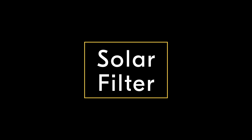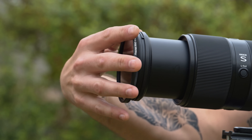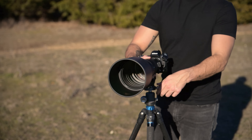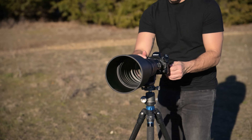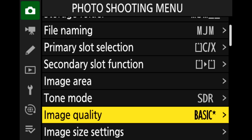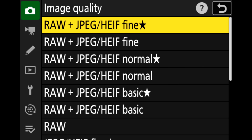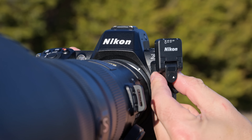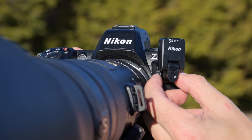The first step to getting a correct exposure is to make sure that you have your solar filter on your lens before ever pointing your camera towards the sun. Once your filter is properly attached and your camera mounted on a sturdy tripod, you'll be able to frame up your shot and start adjusting your settings. You will also want to make sure that your camera is set to shoot in RAW for post-processing — though if you've only ever shot in JPEG, stick with that for now. And if you're choosing to use a remote trigger for your shutter, now is a good time to attach it.